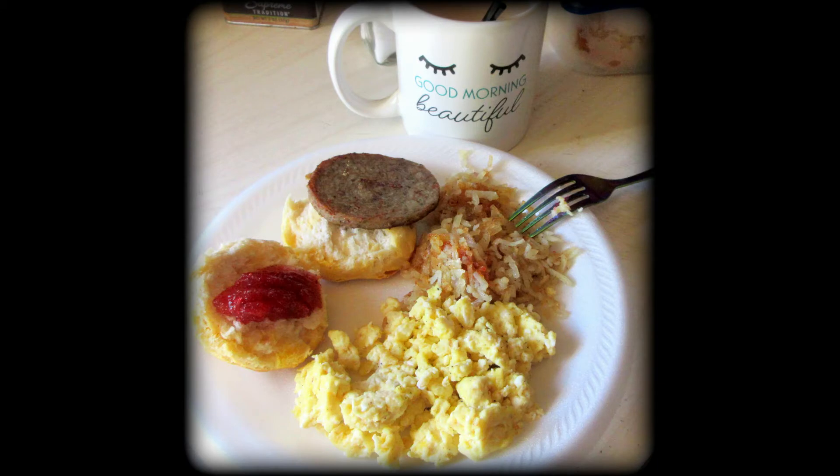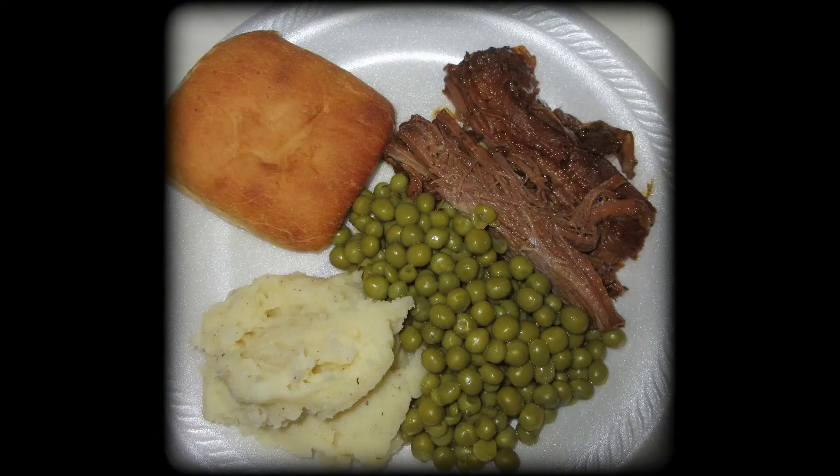More breakfast — so yummy: scrambled eggs, hash browns, biscuit, and sausage. Once again, love breakfast for dinner! Mississippi roast is another fan favorite: peas, real mashed potatoes, and a roll. It's so delicious — if you've never tried the Mississippi roast recipe, you definitely should.